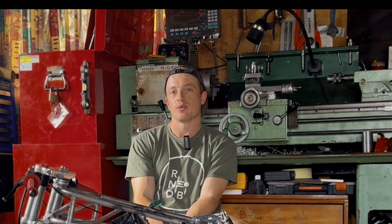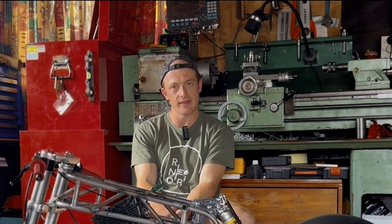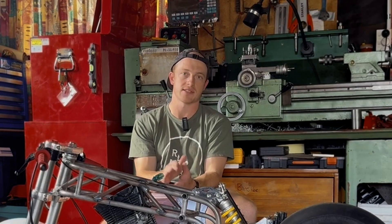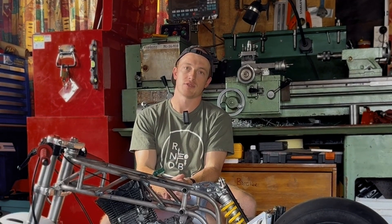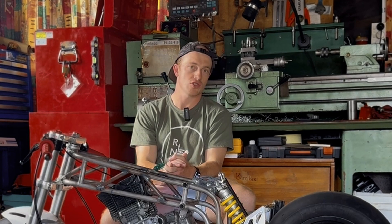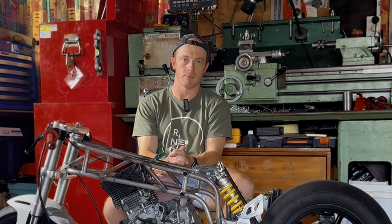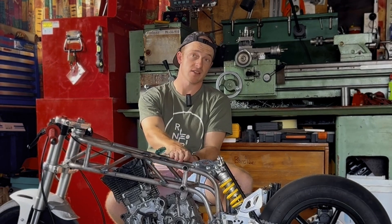Welcome to today's video. Today we're going to look at the V4 — what I'm doing about it, when it's going to be done — and I'm going to get some advice from you guys, so I'm going to ask you to leave some suggestions in the comments about how I get it finished.